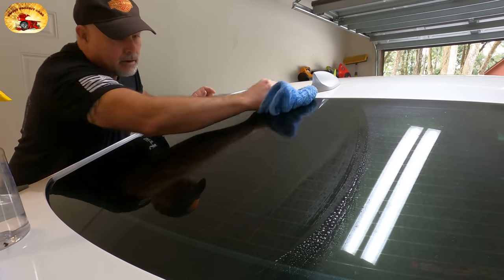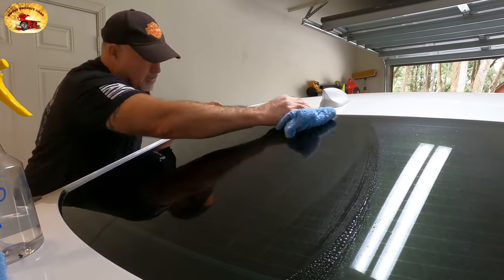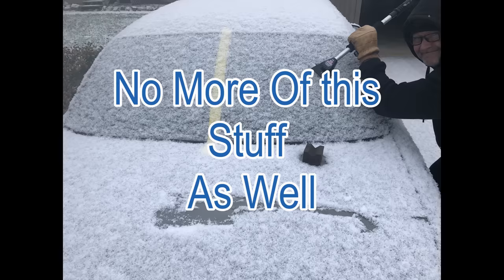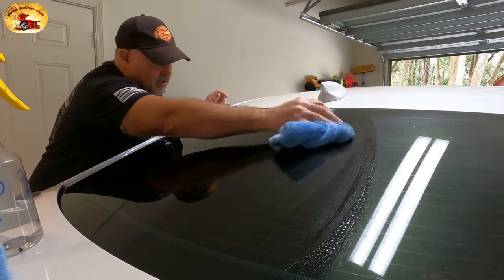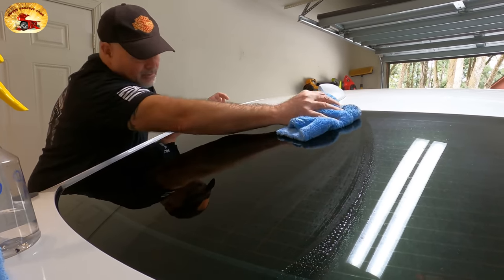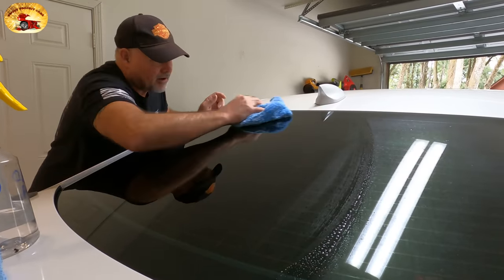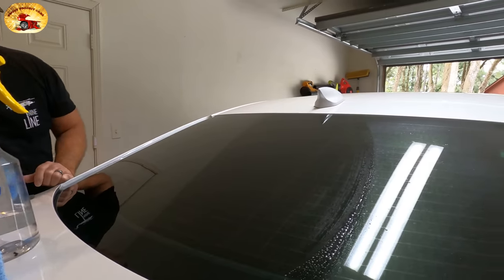Will this keep frost and ice from sticking? Yes — frost and ice will not be able to stick to your glass. Bugs will not be able to stick to your glass. Dirt will not stick to your glass. Water barely can stick to your glass. You will probably not have to use your windshield wipers very often.